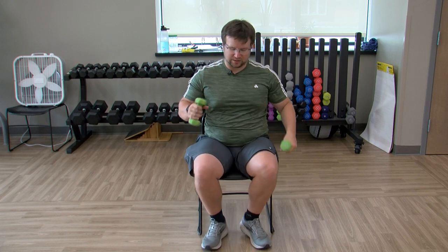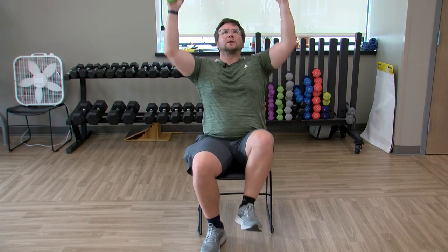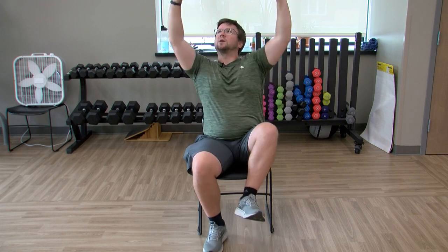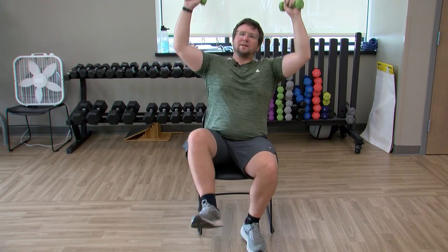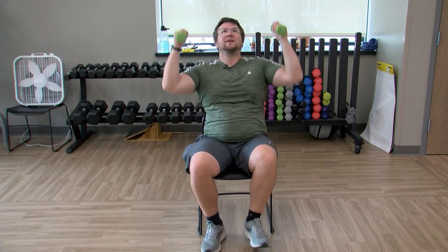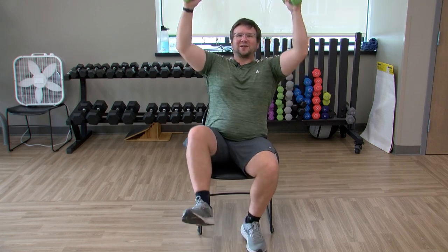Relax. Next up we're going to do another shoulder press — both arms coming up and down. As we do the shoulder press, bring one leg up and down, alternating the legs. Both arms up and down, palms could face forward or face each other, whatever you're feeling. Three, two, relax — dropping the weights.